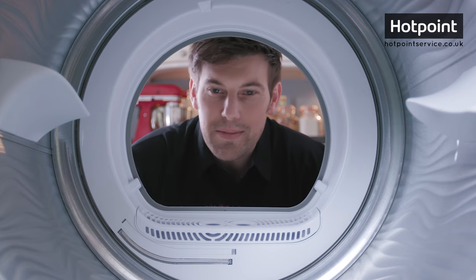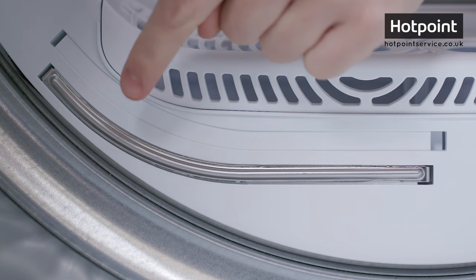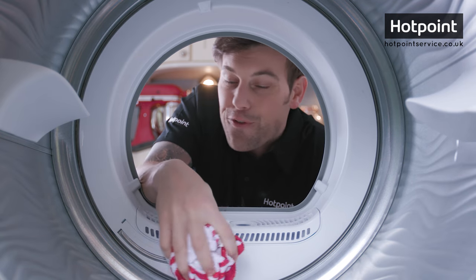If your machine has drum sensors — which is this metal bar on this dryer here — you want to make sure it's kept clean. Wiping it with a damp cloth every few months is all you need to do to keep it working properly.